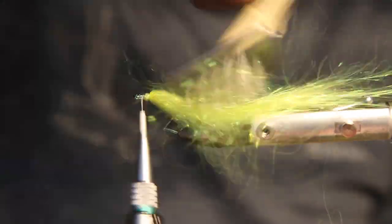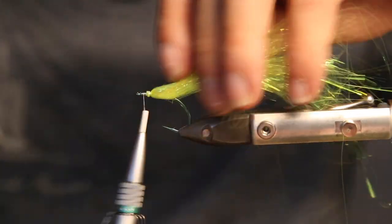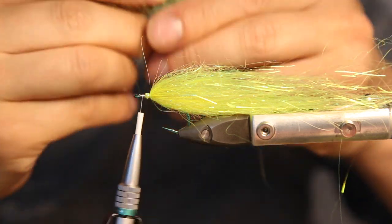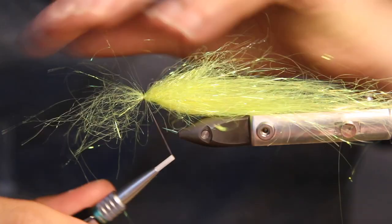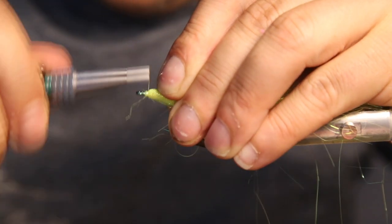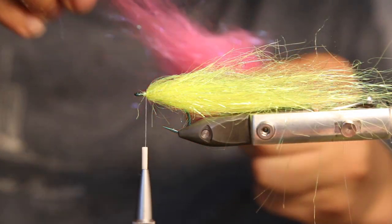So we can just brush it out a bit. A super easy fly — nearly finished already. Just take the material in the brush again. It's nice and curvy now after brushing; it gets a lot of volume. Just tie it down again. And then we move to our pink color.